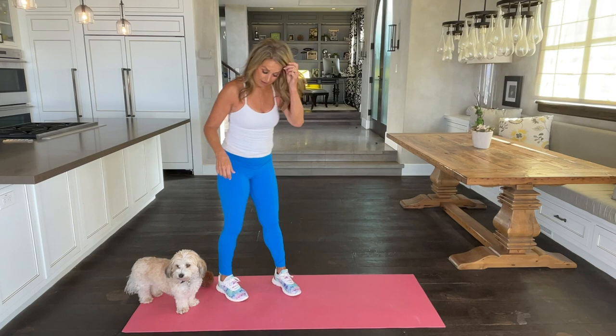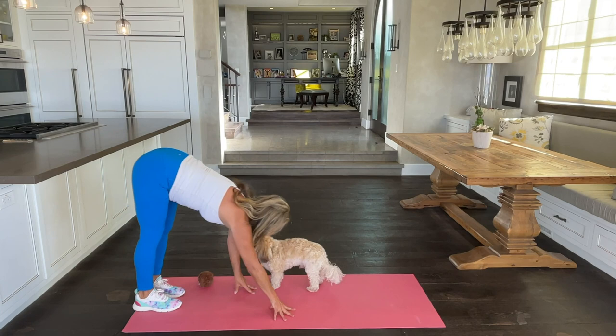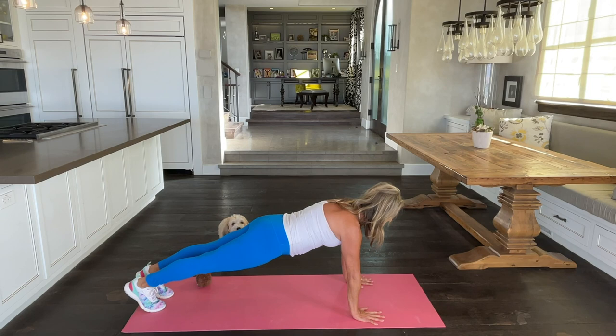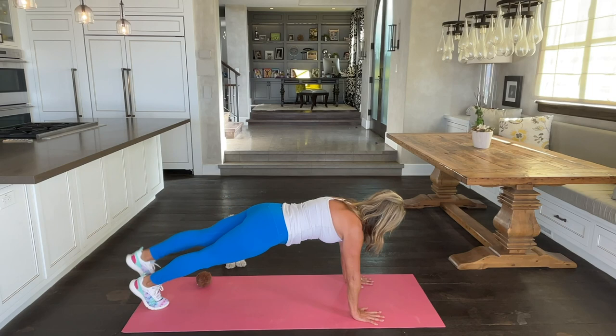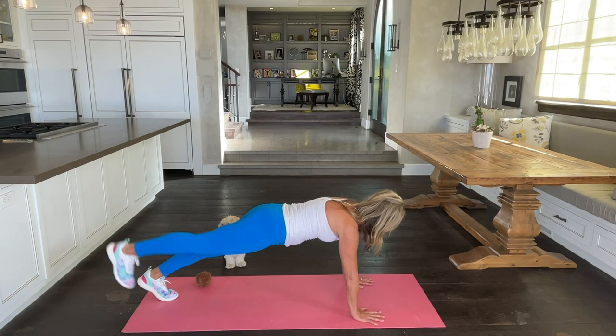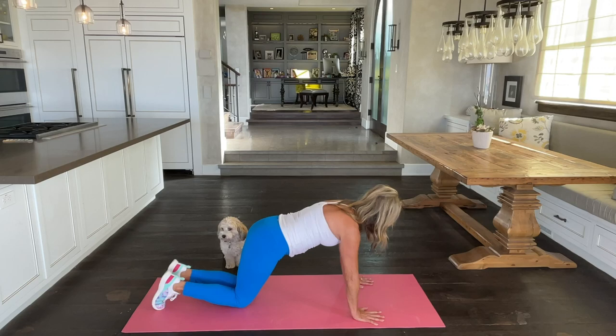Now it's time to come down to the ground. Walk your hands all the way down and hold it in a plank. Notice my shoulders are in line with my wrists, my neck is long. Pull up and in the tummy, squeeze your tushy tight. Now little baby lifts with the leg — alternate legs. Squeeze the tummy and squeeze the buttocks. Two more, last one.